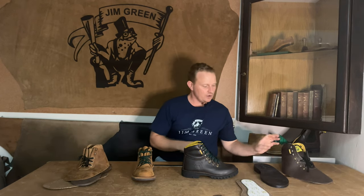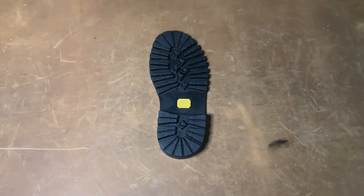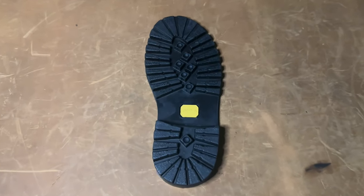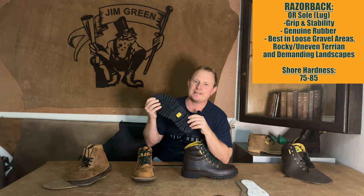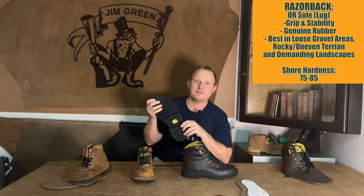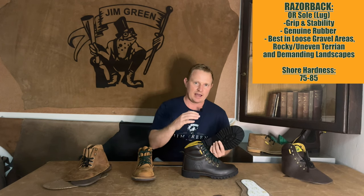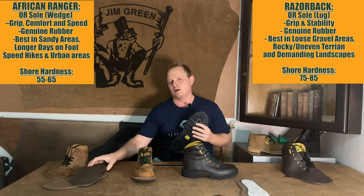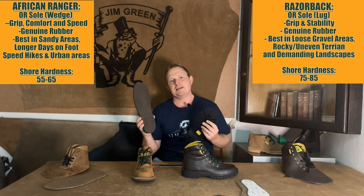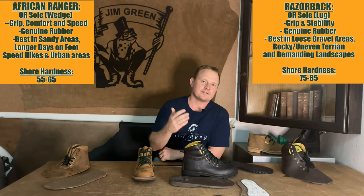The Razorback features a lug sole using a much harder rubber, between 75 and 85 Shore hardness. This is because the Razorback has a higher and heavier upper, so it can handle a slightly heavier and harder sole. Due to the success of our wedge sole, we have recently added the Razorback with the wedge sole as a stock item as well.